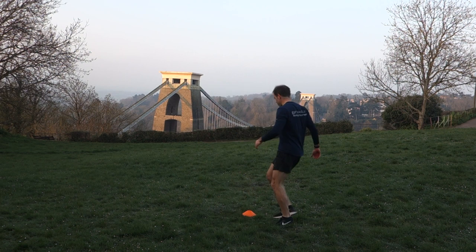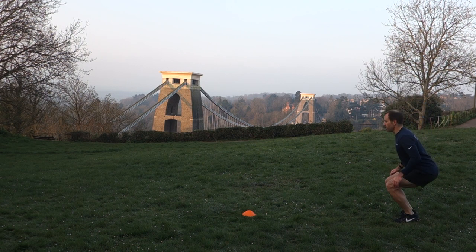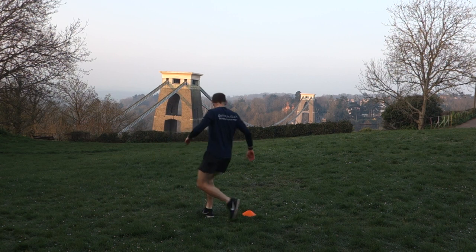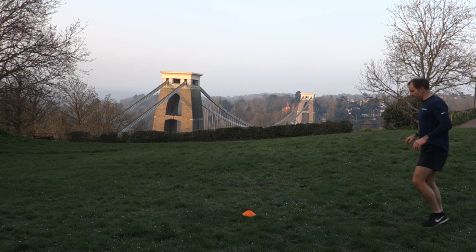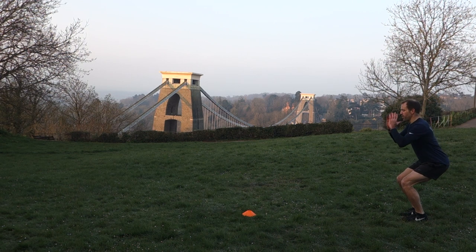We'll take it a little bit further, so we'll stand a bit further back from the cone. One more time — bend at the ankles, bend at the knees, bend at the hips, head up, arms back.